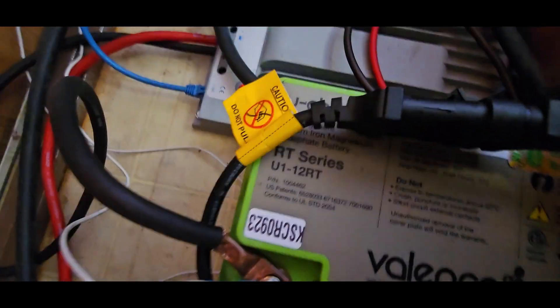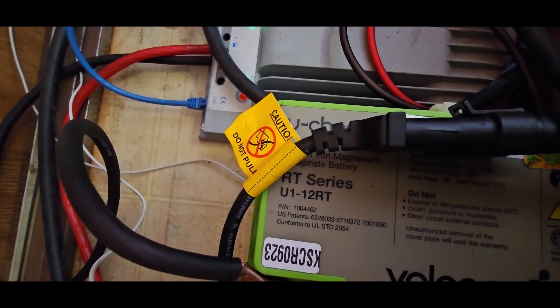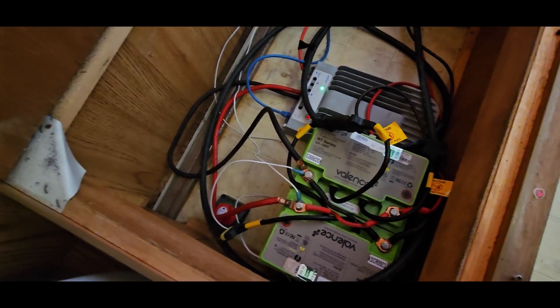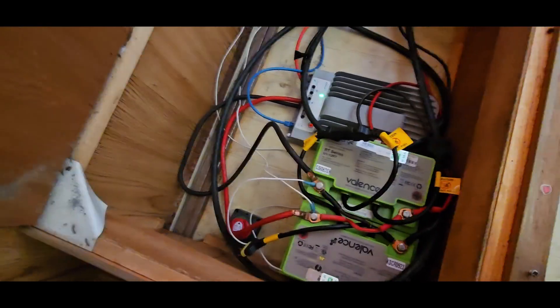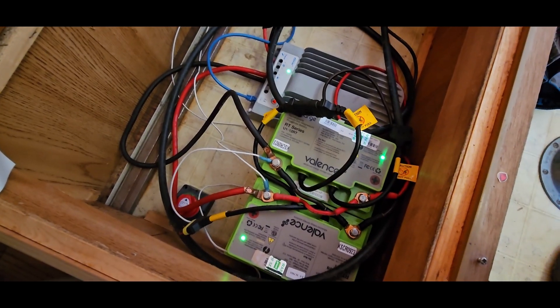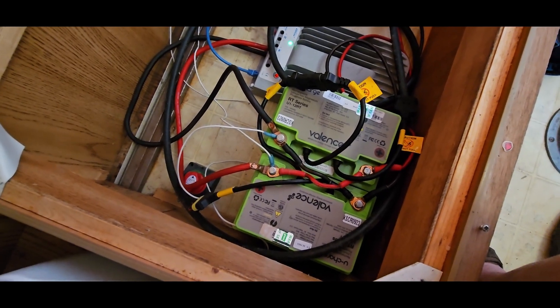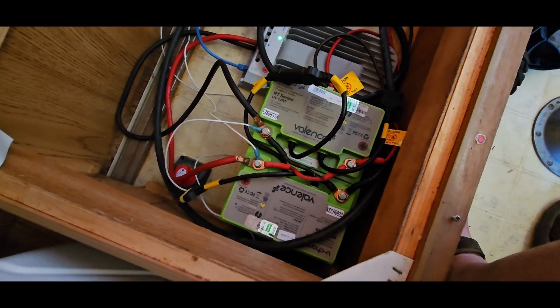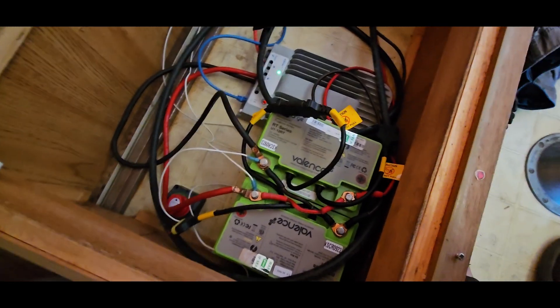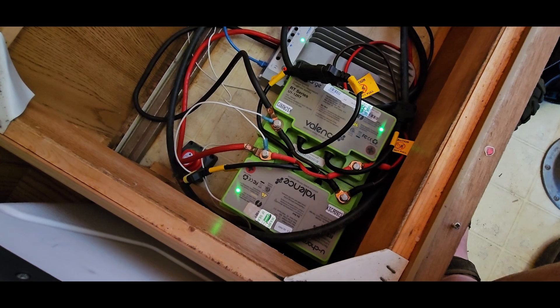The real stars of the show are two Valence U1-12RT batteries. These are lithium iron phosphate batteries — LiFePO4, spelled L-I-F-E-P-O-4 — which is the periodic table shorthand for lithium, iron, and phosphate. That's the chemistry inside them. It's a very safe chemistry. Lithium polymer is more energy-dense but more dangerous — that's what's used in RC cars that go 60 mph.